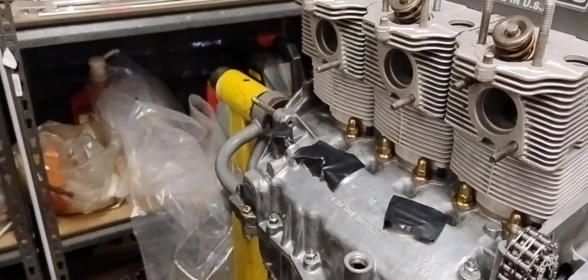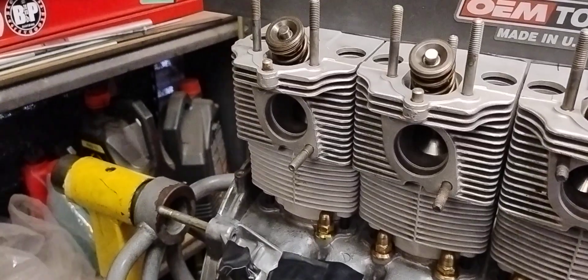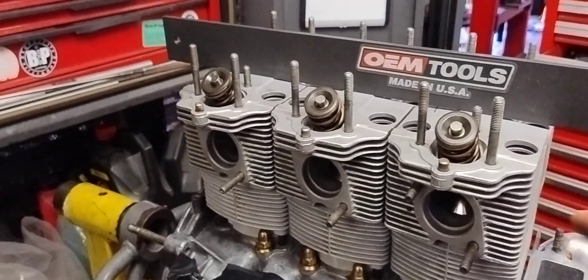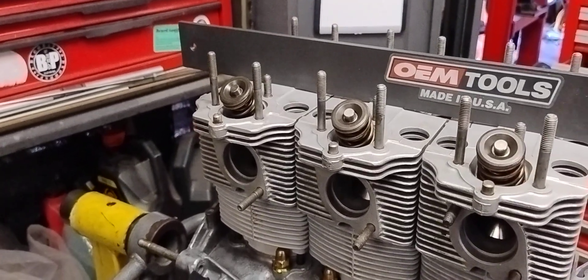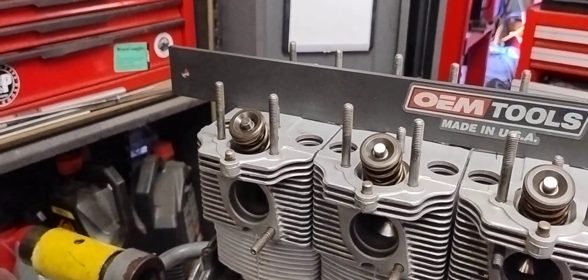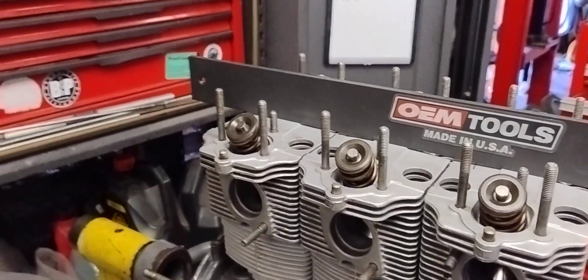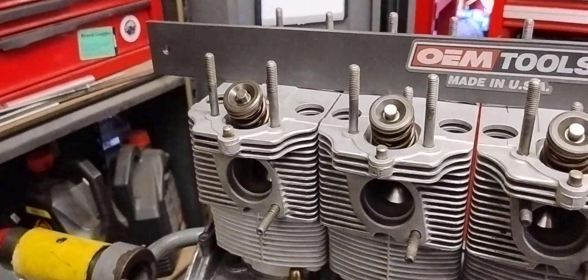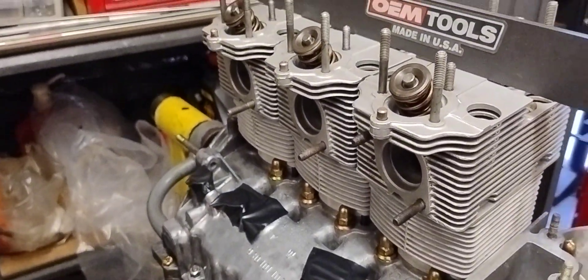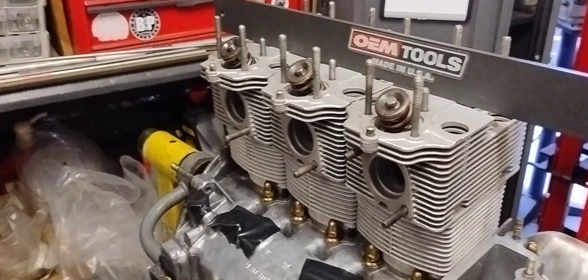I already did a dry run assembly without gaskets to make sure the heads are all nice and level — and they were perfectly level. So I've got the gaskets in there, I've got the head studs screwed in, and I've torqued down my heads to the first torque setting of 10 Newton meters just to clamp everything down. It's perfectly flat — the smallest feeler gauge I've got is 0.8mm and it won't go in, and even using a torch you cannot see any light come through any of those surfaces.